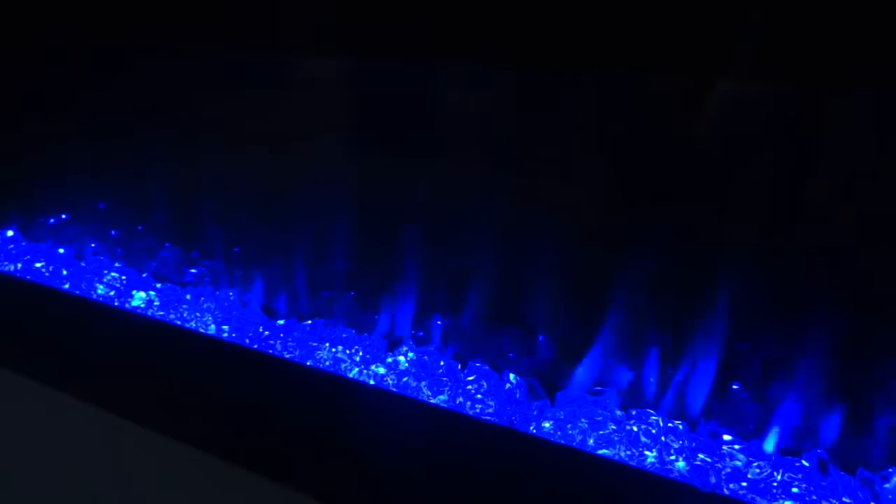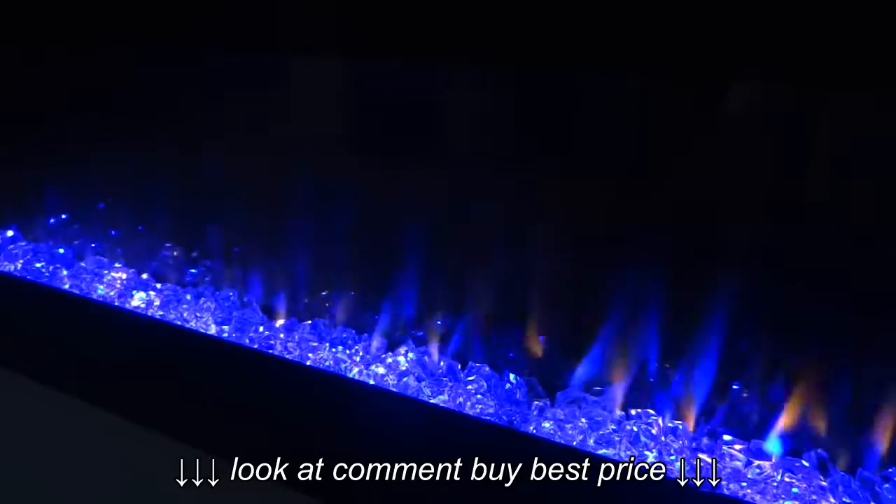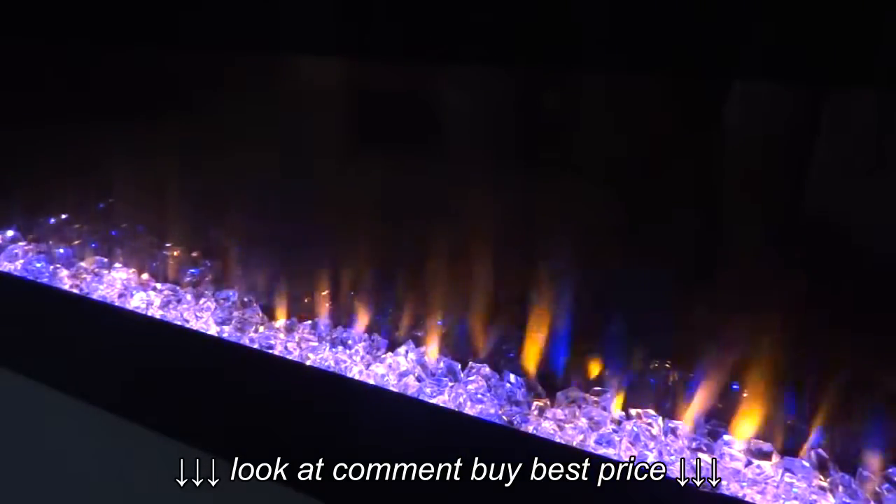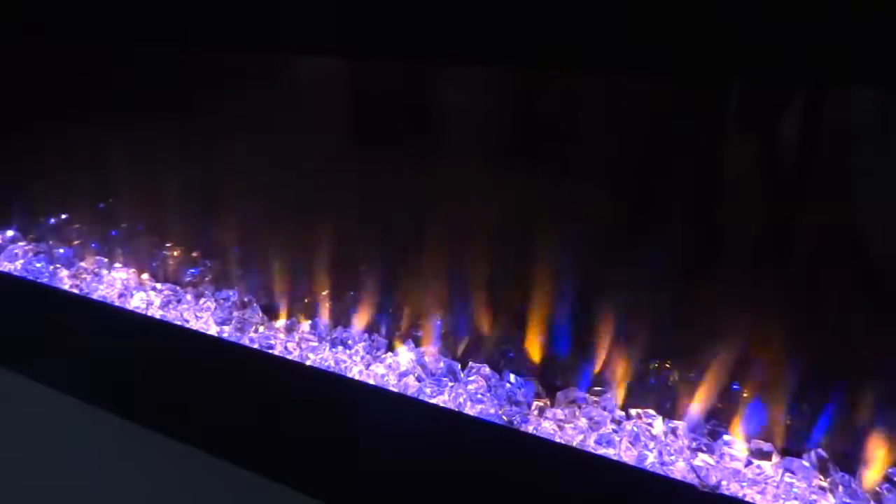Or you can do a combination of the two and keep everything at a level five or adjust it accordingly. That's just going to be personal preference, whatever you prefer at home.